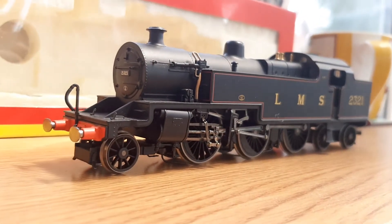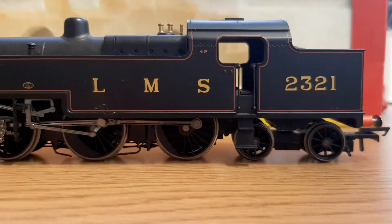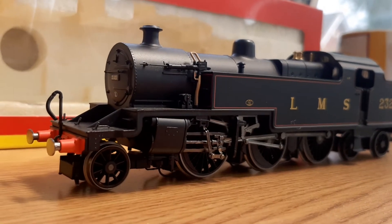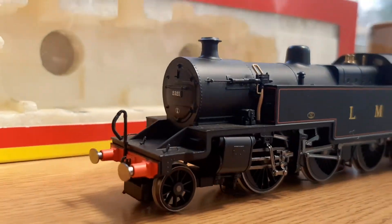It's mint and runs perfectly well. We'll run through the review today and have a bit of a run session later on. I'll run it with the Midland Compound so we can have a nice comparison. Right, let's get to it.